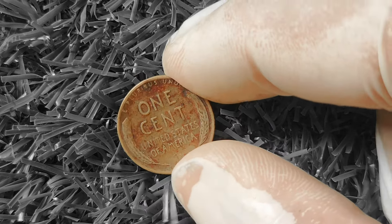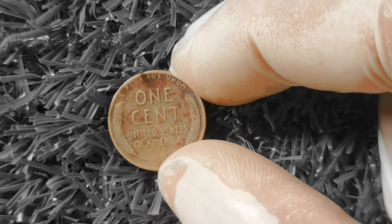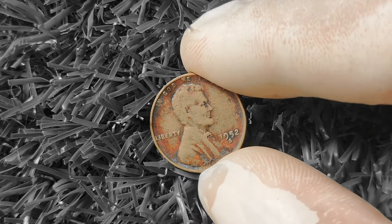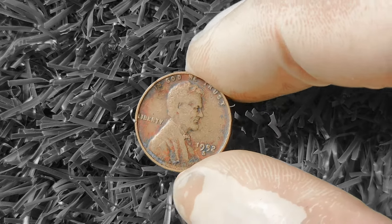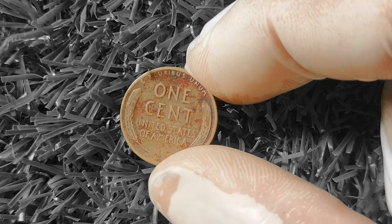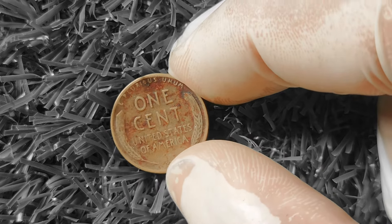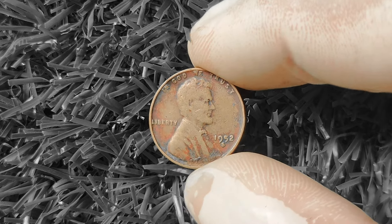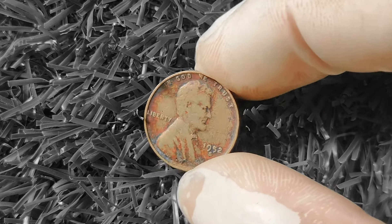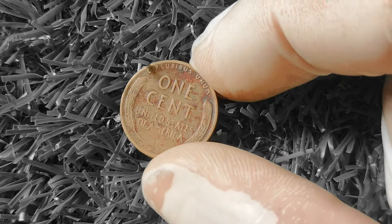If you're looking to sell your 1952S Wheat Lincoln Penny, there are a few options. You can take it to a reputable coin dealer or coin show for an appraisal, or sell it online through eBay or Etsy to reach a wider audience. Some collectors may also be interested in trading coins. In conclusion, the 1952S Wheat Lincoln Penny — with its classic design and San Francisco mint mark — has the potential to be a valuable addition to your collection. Take a closer look at that jar of loose change — you never know what treasures you might find.